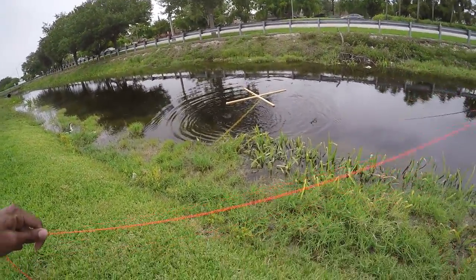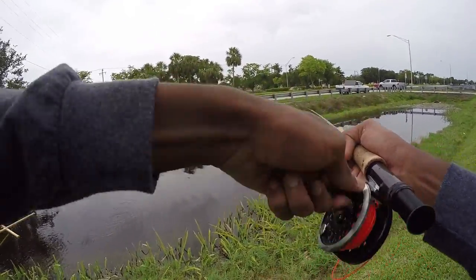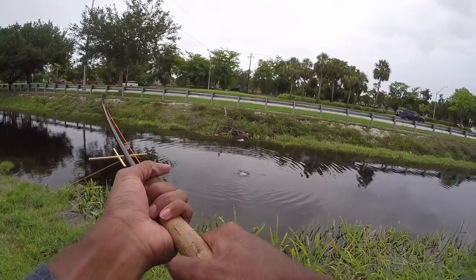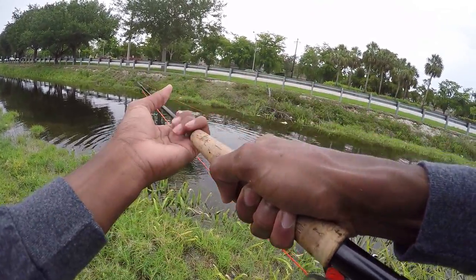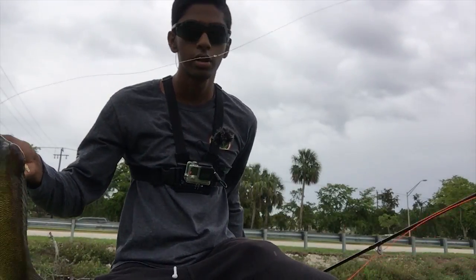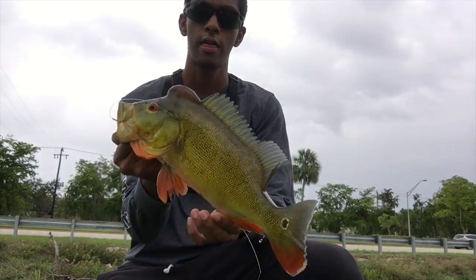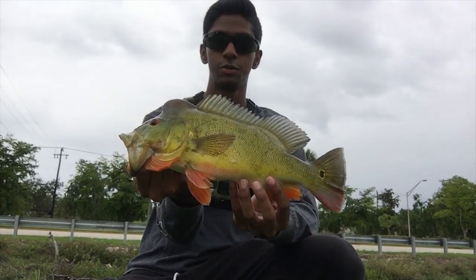I don't know if you guys saw that, but as soon as I dropped it — nice pea right there, side casted to him. Decent one. Alright guys, so I just got this beautiful peacock right here on a white clouser minnow. Look at that. White clouser minnow right there in the corner. Beautiful fish. Alright, let's get the hook out. Look at that guy right there. Nice pea right there. Alright, let's let him go.